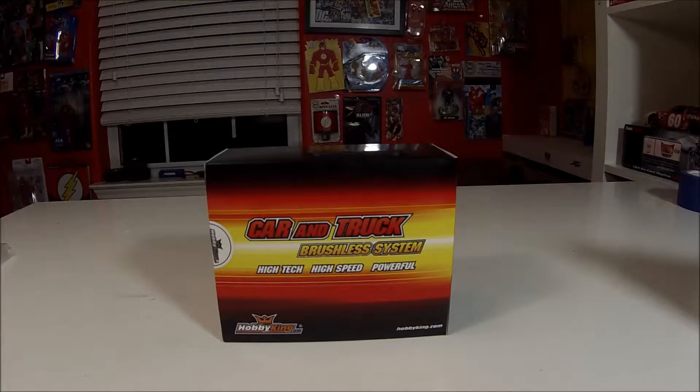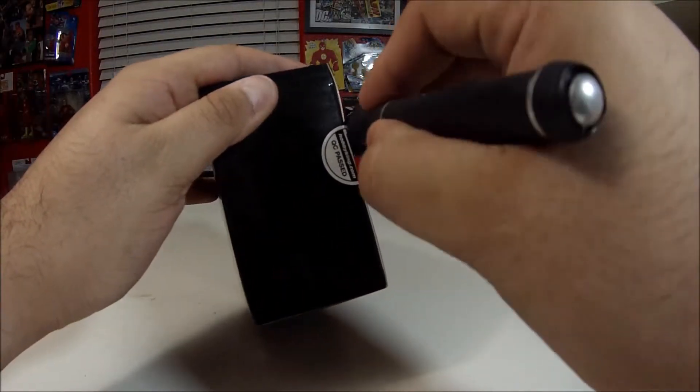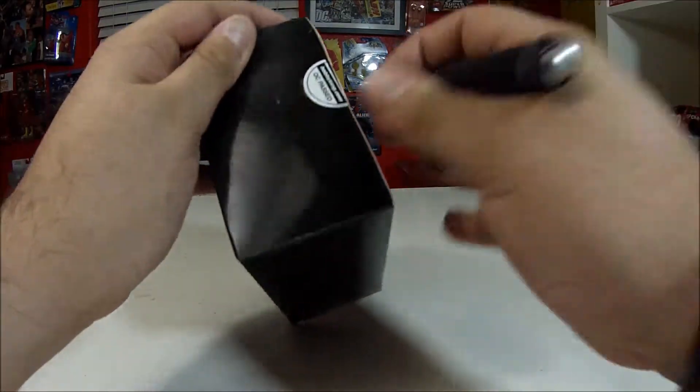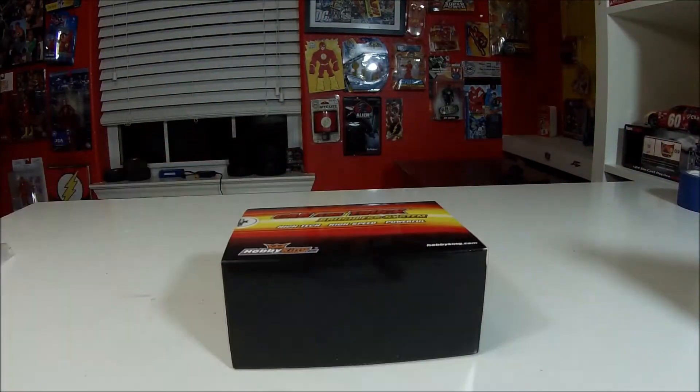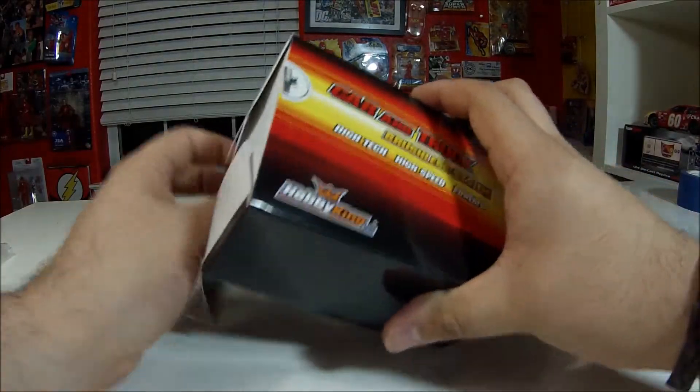Hey guys, what's up? It's Flash from Flash Hobbies, and today I'm gonna do a quick unboxing of the HobbyKing 120 amp sensorless ESC. I got this from the US warehouse and it got here in about three days, which is actually pretty great for HobbyKing because they usually get everything really late — it usually comes from overseas.